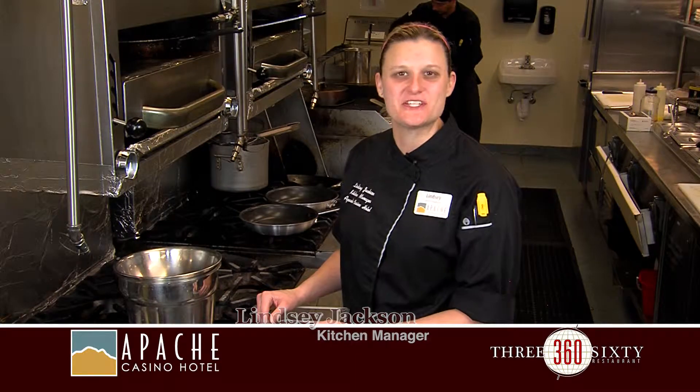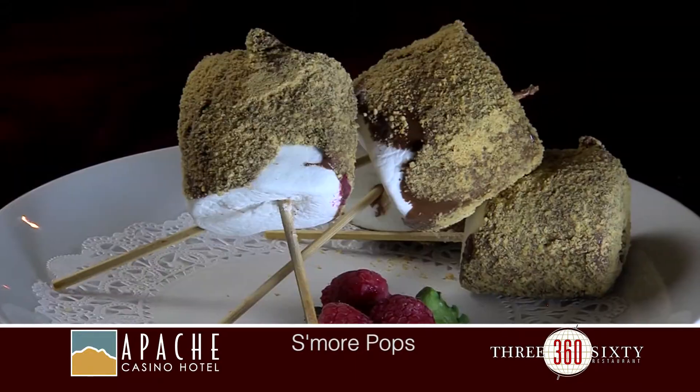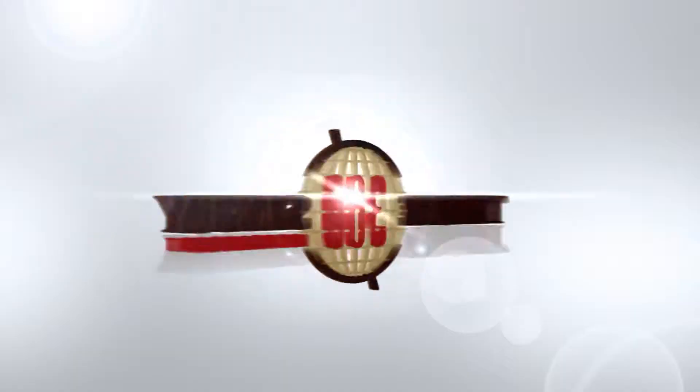Hello, my name is Lindsey Jackson. I'm the kitchen manager here at the 360 Restaurant. We're located in the Apache Casino Hotel. Today I'm going to show you how to make s'more pops. It's a fun new twist on your traditional s'more.